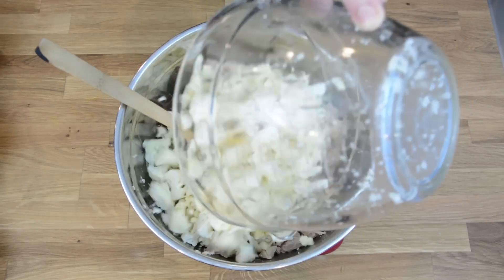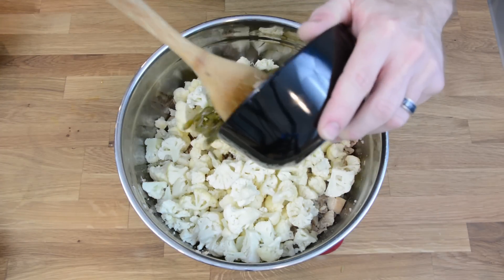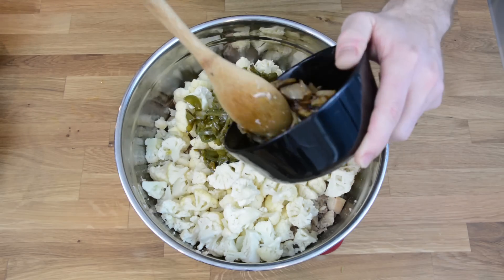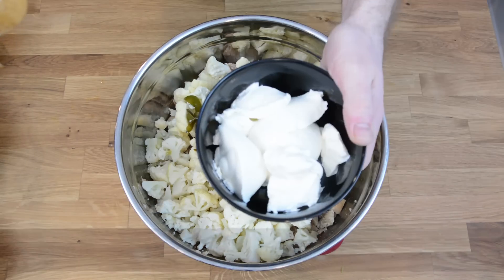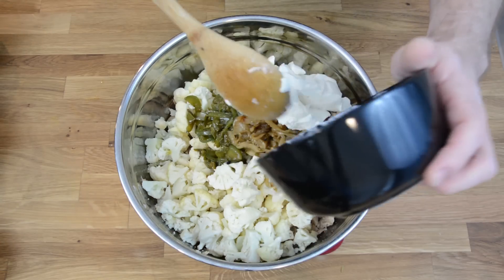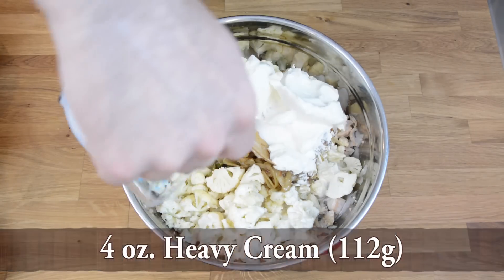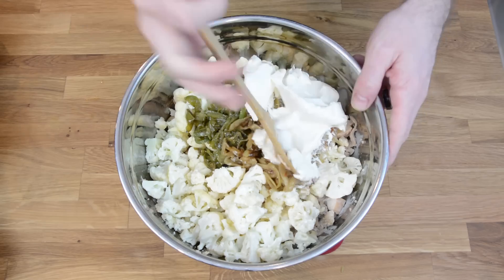Add in one head of cauliflower, add in one pepper, one onion, eight ounces of cream cheese, and four ounces of heavy cream. Now at this point I like to mix.